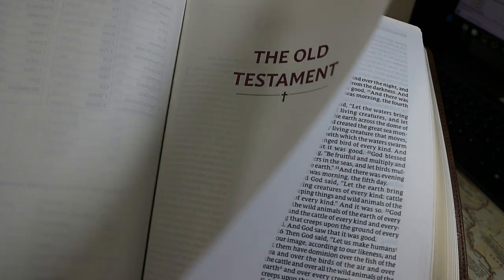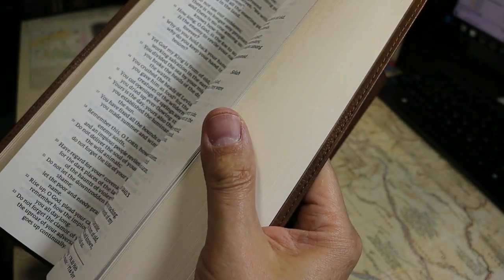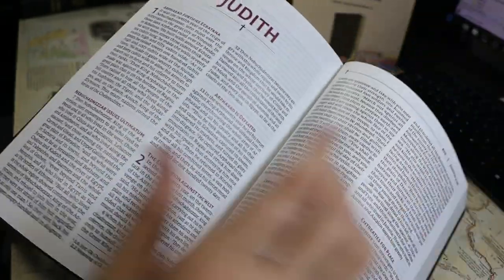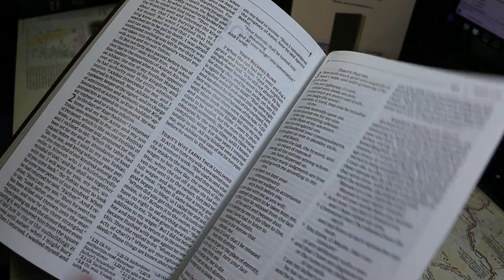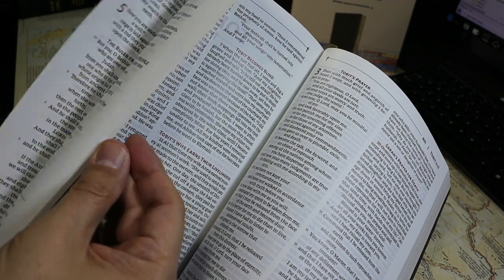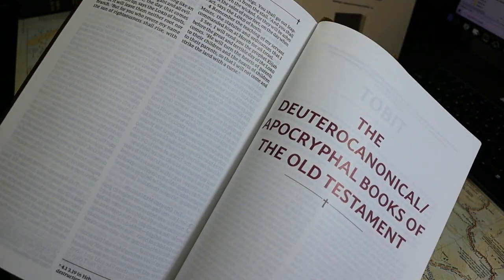The sections are numbered continuously, so the Apocryphal section sits between the Old and New Testaments with continuing page numbers — indicating this book was designed from the beginning to include the Apocryphal books, not modified from a design that excluded them.